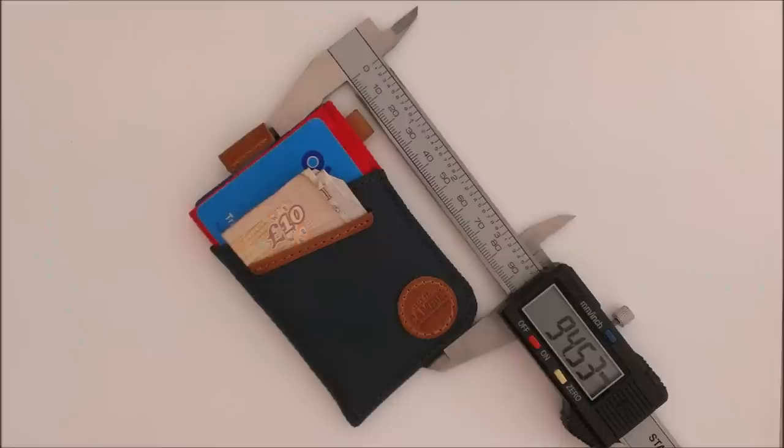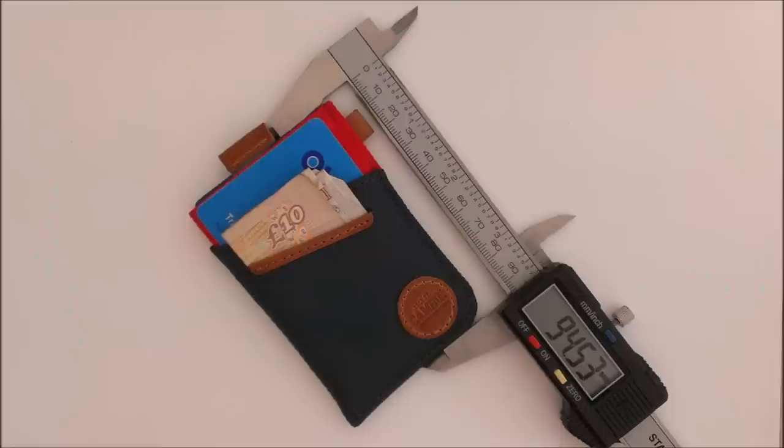I'll show you the dimensions here — it is pretty small, and the all-important thickness is very slim, just nearly 11mm. So that is the wallet by Loft of Canby — a really nice, excellent slim wallet and one I'm quite a big fan of. Don't forget to visit the SlimWalletJunkie blog for the latest wallet news and reviews, and also check out our shop for the best slim wallets.